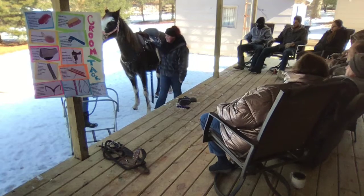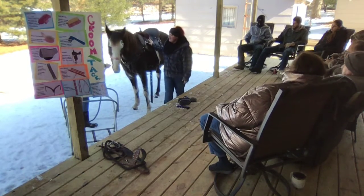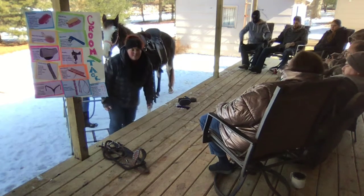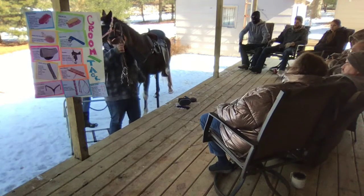Now she's saddled up. Because it's for demonstration purposes only, she's not tight or anything, so she's not uncomfortable. Last is the reins, the bridle, and the bit.